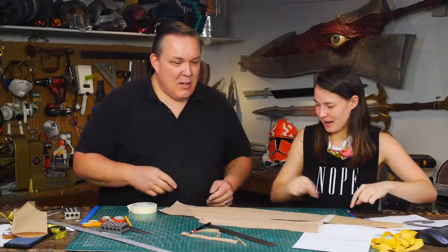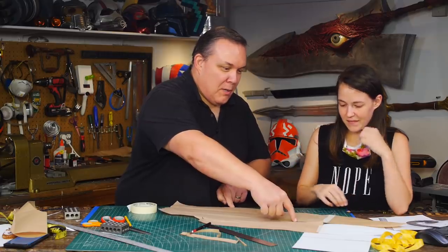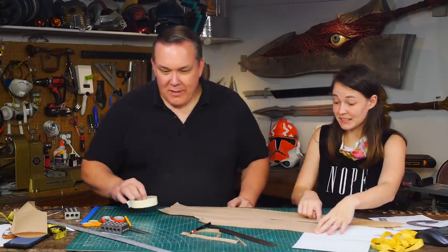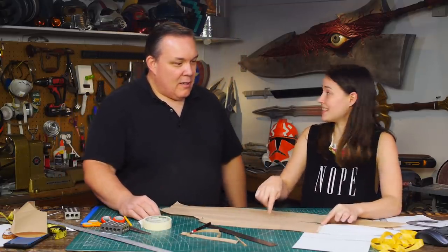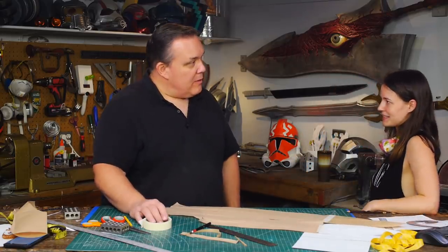We still have our center front seam and we still have our side seam, and we have our princess seam where we can put our hidden arm pockets. Yes, and they can be stuck in that seam itself — anywhere. We don't have to cut it all the way down to the leg and it's just one piece. Yeah, that's great.